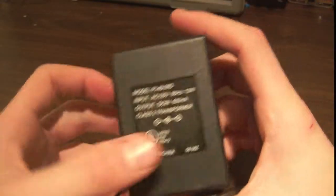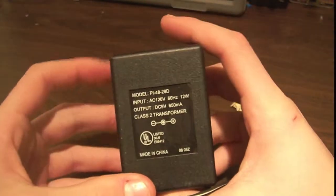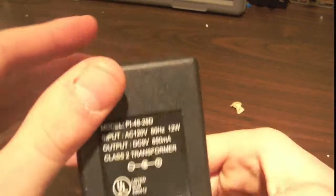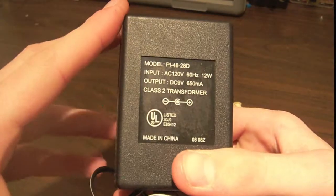Hey guys, so today is going to be a short video because I don't have much time, but I'm going to be showing you a really downfall of these transformers — very cheap, probably have like a bajillion of them lying around.